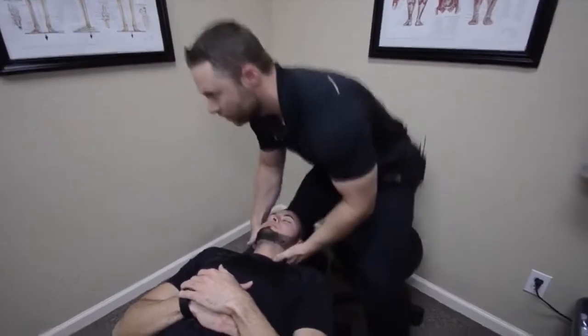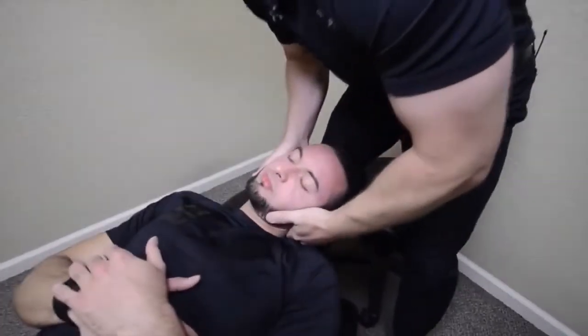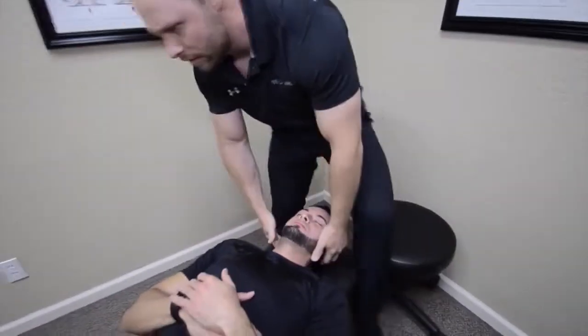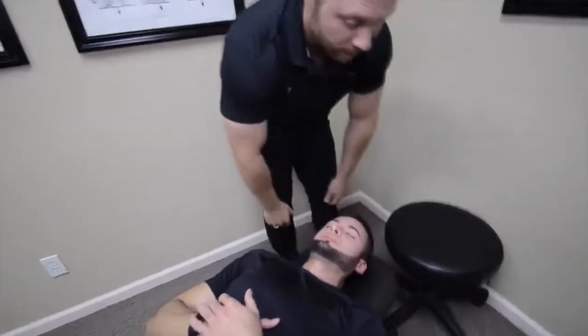We can get right there first — keep this nice and relaxed. Perfect. Now let's do this side. That feel all right? It does.